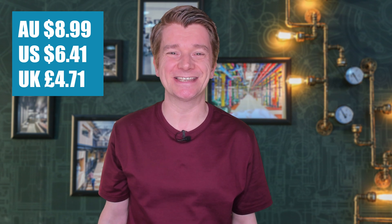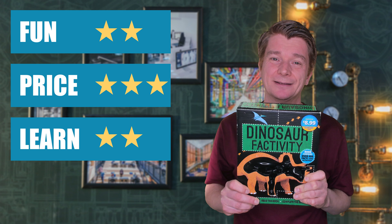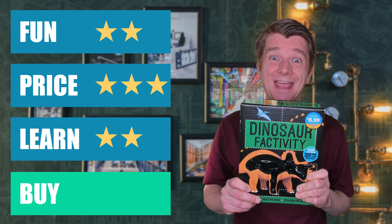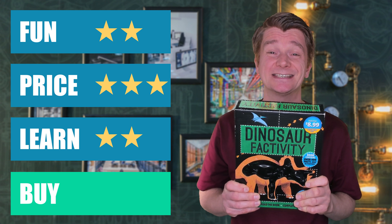We have two kits from Aldi — a battle of the dinosaurs. But which one would I buy again? First up, the Dinosaur Factivity Kit at $8.99. The dinosaur was quite cute to build, but the instructions were really, really bad. The book, however, is excellent — so much to do in it and really nicely illustrated. I'm going to give the Dinosaur Factivity Kit two stars for fun, three stars for price, and two stars for learning. Buy or bye-bye? It's a buy — this is really good value for money and will keep the scientists entertained for a long time.